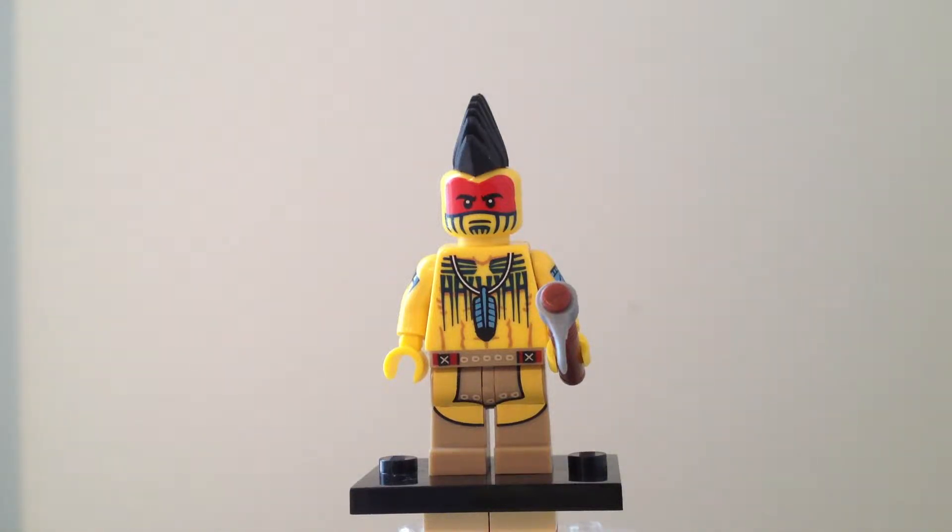Hello everybody, this is Maniac for Bricks, and I am here today with set number 71001, Collectible Minifigures Series 10, and today we have the Tomahawk Warrior. Ages 5 and up, one of 17 figures to collect if you count Mr. Gold. This was originally released in 2013, has 6 pieces, and retailed at $3.